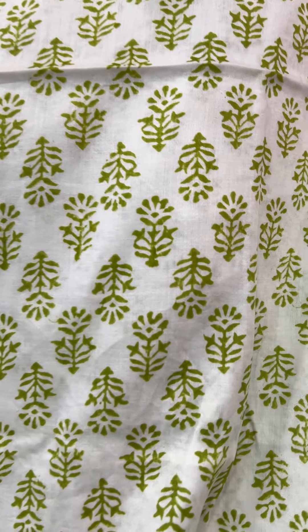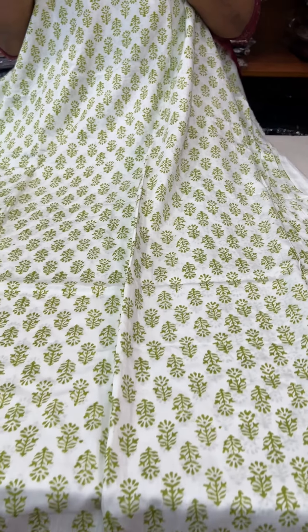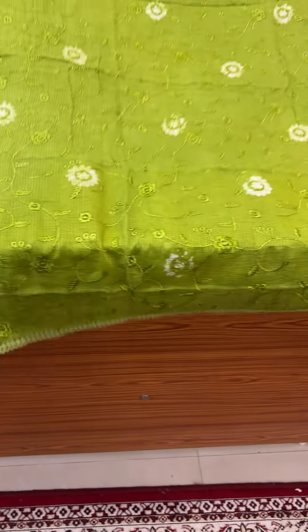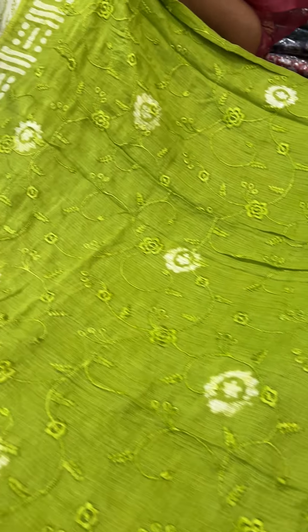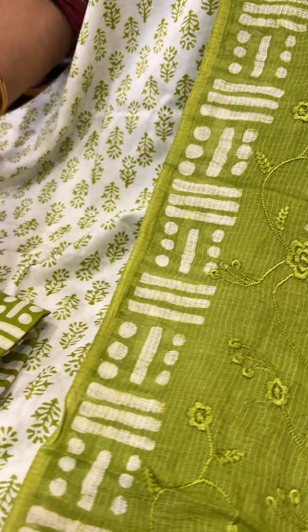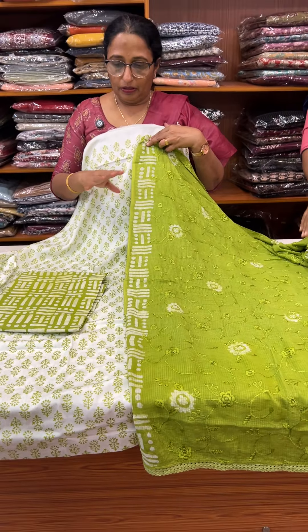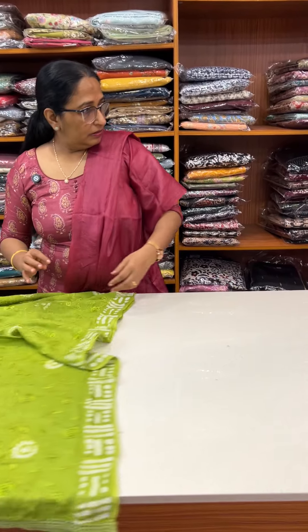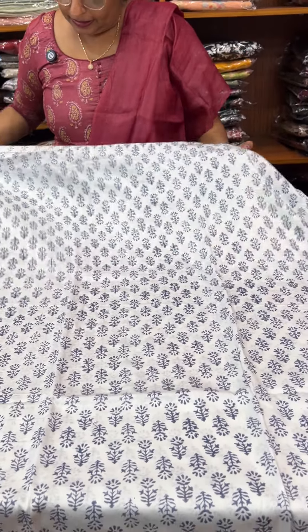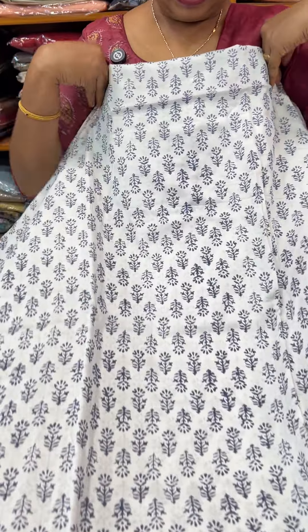This is a green stone item. Printed cotton bottom.